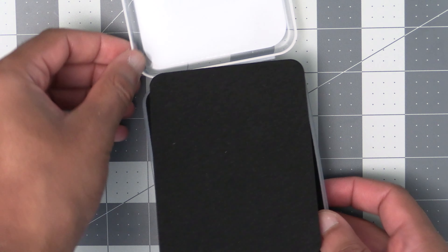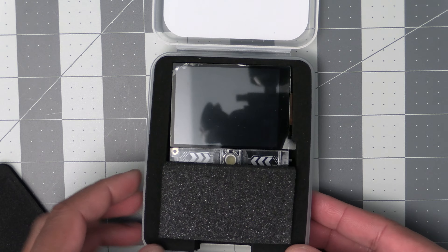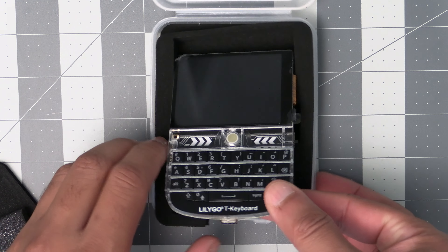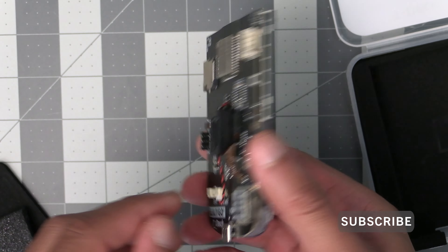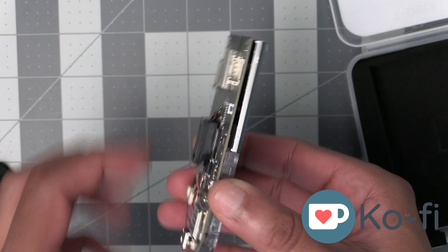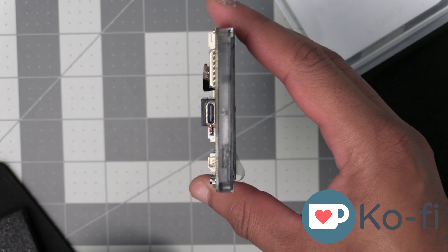If you're interested in getting one of these there will be an affiliate link in the video description below. But that'll do it for this video on the LilyGo T-Deck. Hopefully you found this video informative and useful. If you did, please be sure to give this video a thumbs up and subscribe if you haven't already done so. You can also support the channel by visiting the Ko-fi link in the video description or by clicking on the thanks button on YouTube. Thank y'all and have a good one.